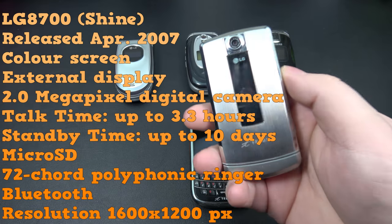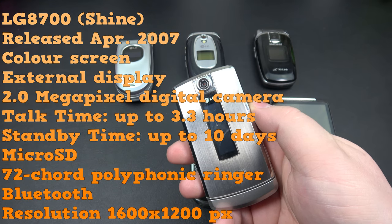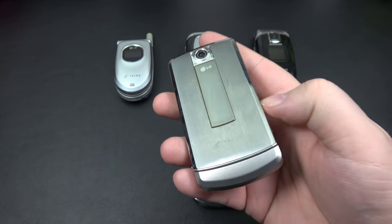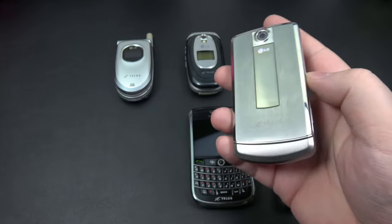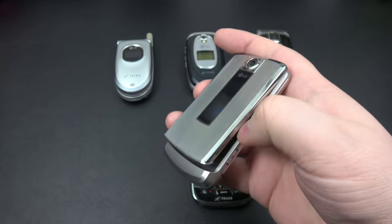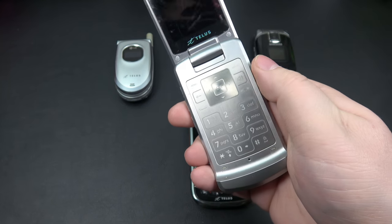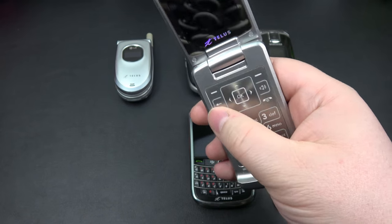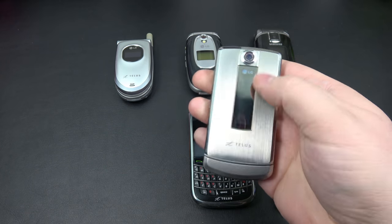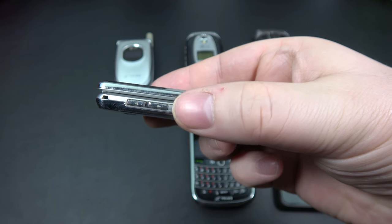This is the LG Shine, also known as the LG 8700. It was released in April of 2007. And this by far was my most favorite flip phone I've ever owned, because I love the design and the look. It was very futuristic looking. Look at the keys — this nice chrome look. It all lit up white inside. Looked really nice, nice big screen. You had information on the outside and you got your camera. On this side here, you got your camera button.